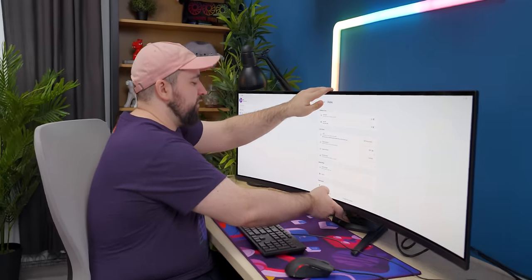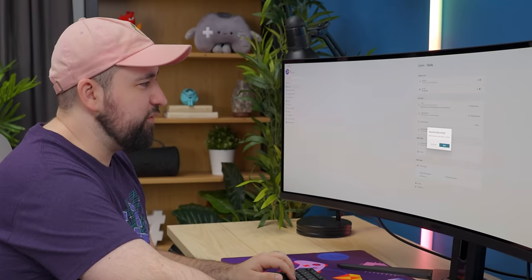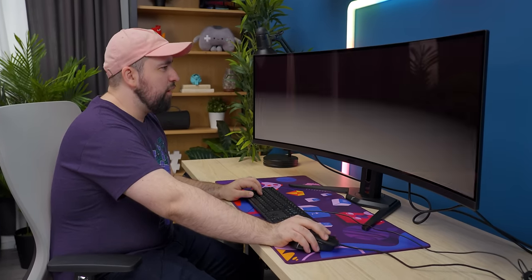We've got a fair amount of height adjustment too. Now that it's on the desk, the resolution is at 3840 by 1080 by default — we want 5120 by 1440p. Absolutely beautiful. And then the refresh rate feels like garbage at 60Hz, so we're going to change that all the way up to 144Hz.